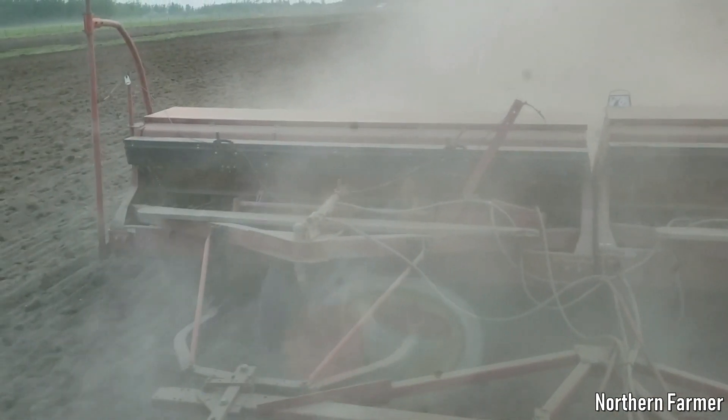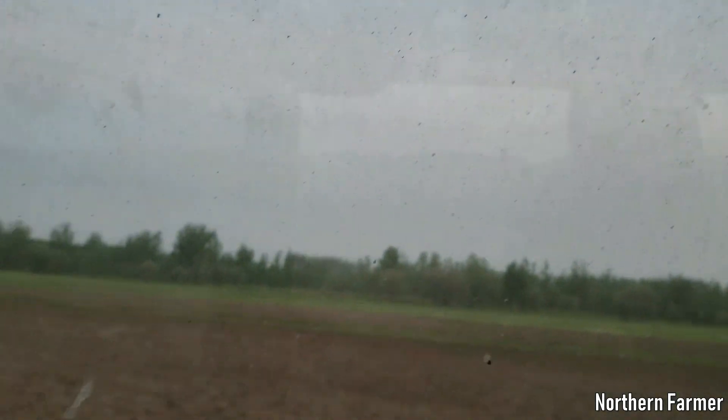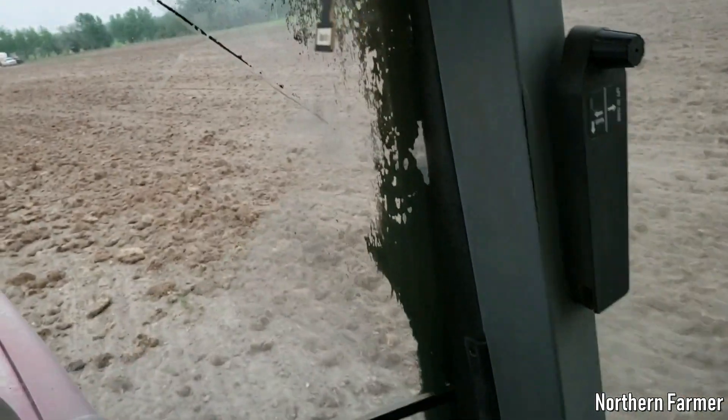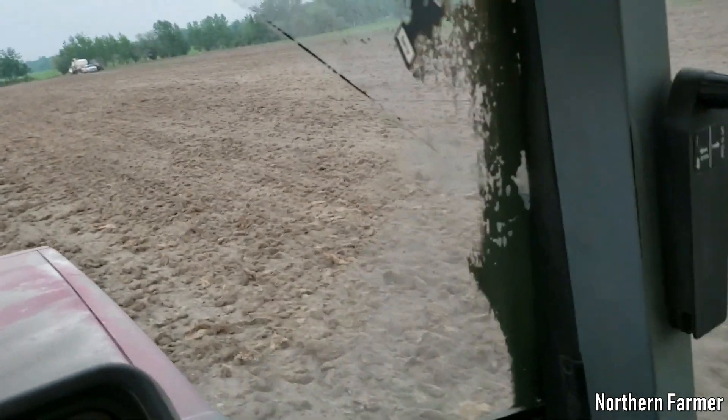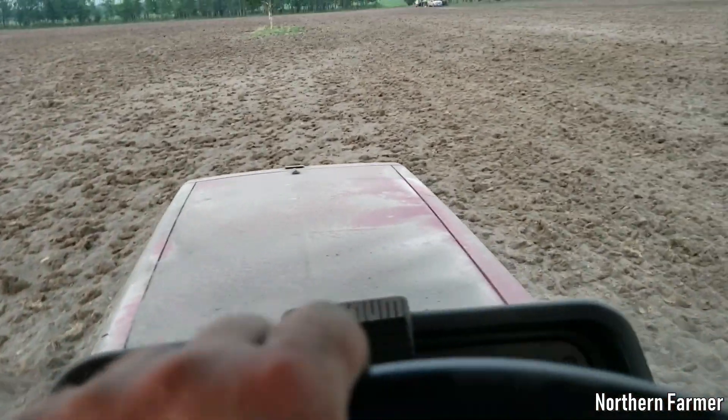The drill's working pretty good though. Very dry and very smoky out — a lot of dust. Pretty much no moisture left in this stuff. You can still see the sod from last fall when we were plowing this.